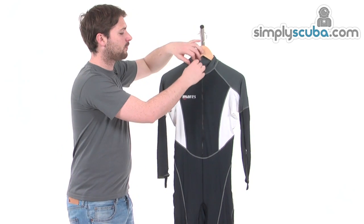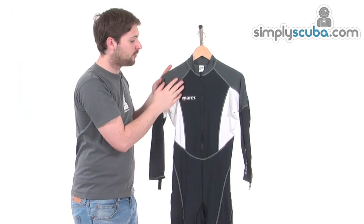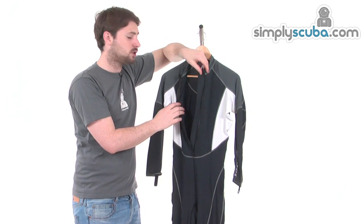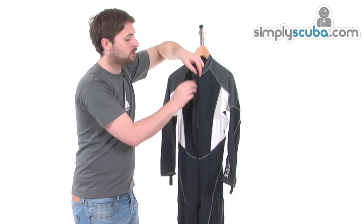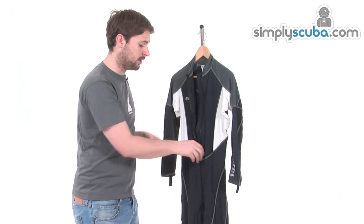Some of the features: starting around the collar at the top, it's double rolled so it's nice and comfortable. There's a front zip entry which makes it easy to get the suit on and off. We've also got a baffle on the inside which not only stops flushing from the zip but also stops the zip from rubbing against the skin.